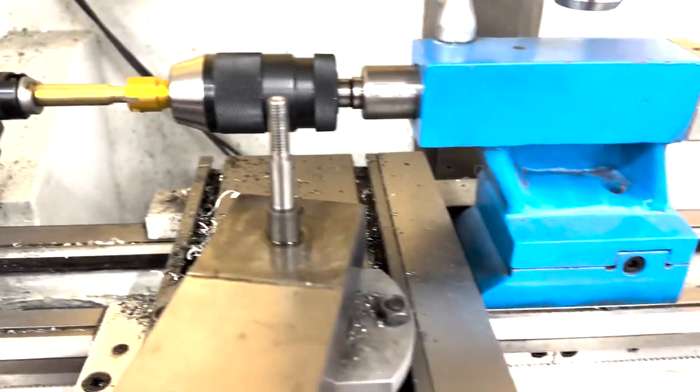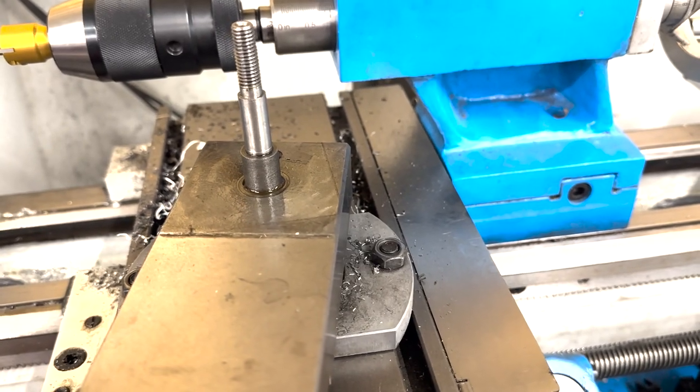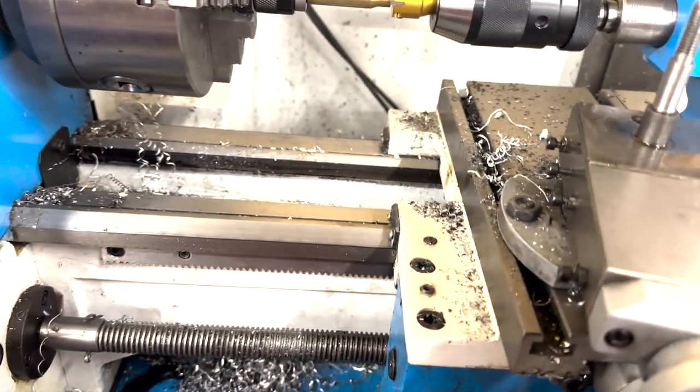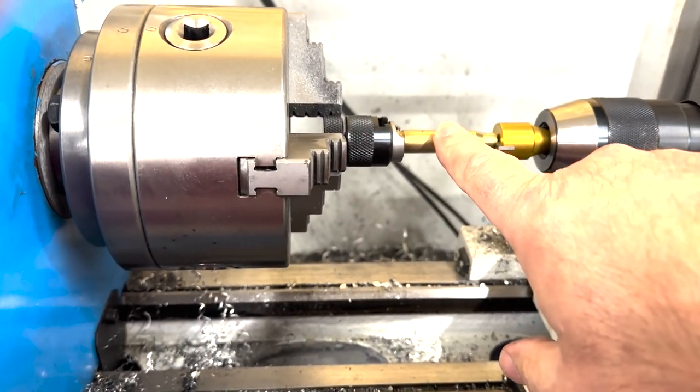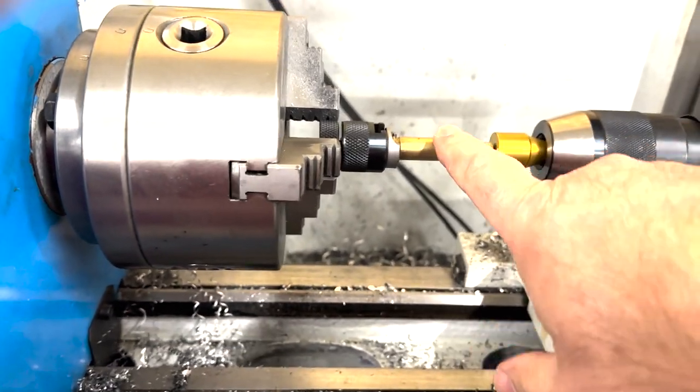I'm going to run my stage up to tailstock, right there. I'm hitting my tailstock. Let's just say this is a .308 case and it's at 2.015 inches, which is, I think, SAAMI specs for the length.